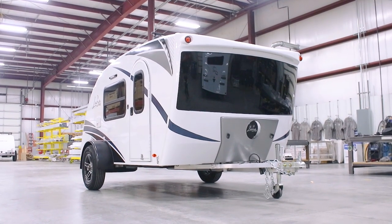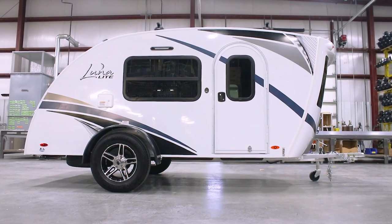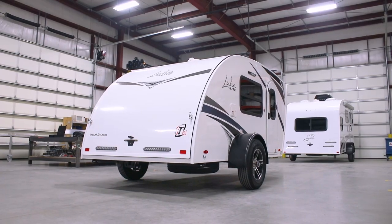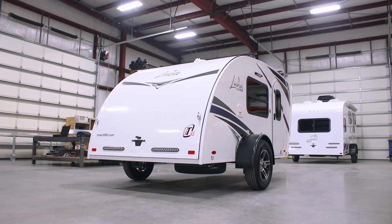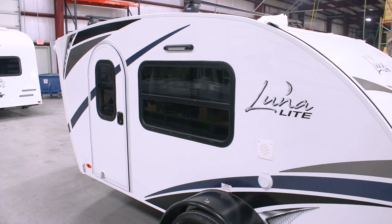The Lunalight delivers a spacious, innovative design at an incredible value. Lunalight ranges in weight from 1,450 to 1,630 pounds, is garage-friendly, and can be towed by most cars and small SUVs. You don't have to own a truck or dedicated tow vehicle to enjoy the Lunalight lifestyle.